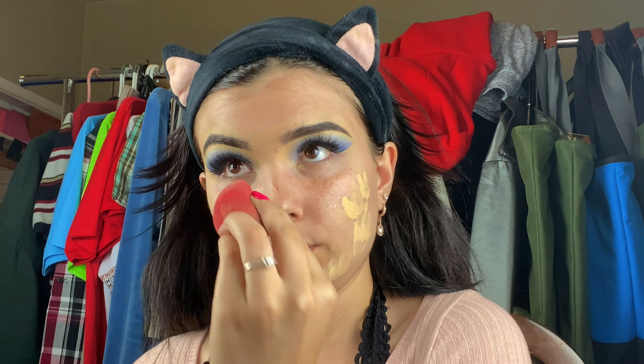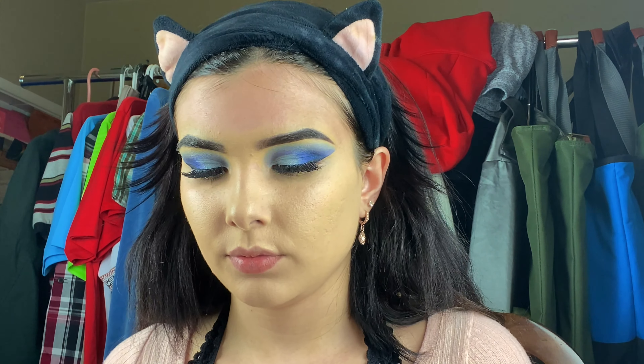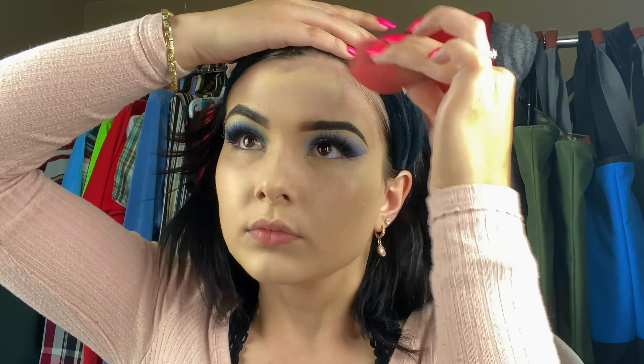Then I'm going to use my Estée Lauder Double Wear Foundation in Warm Porcelain. To set that I'm going to use my Airspun Powder in Naturally Neutral. Then I'm going to bronze and contour my face with my Kat Von D Shade and Light palette and a big fan brush. I'll put on my NARS blush in the color Desire, and lastly I'll use my Anastasia Amrezy highlighter. For concealer I'm going to use my Maybelline concealer in the color Fair.